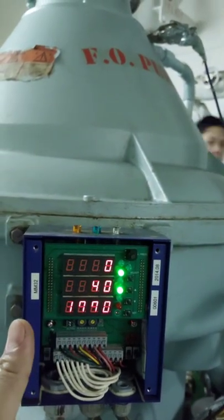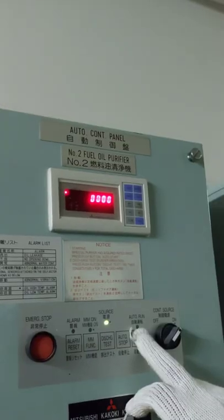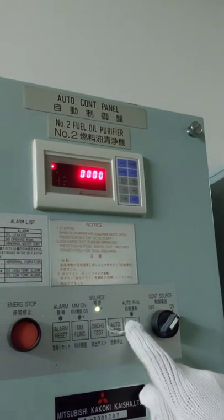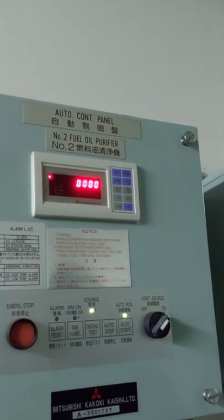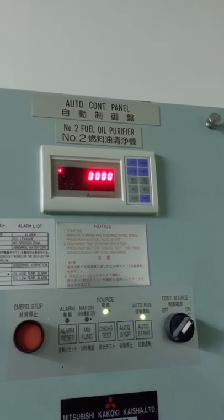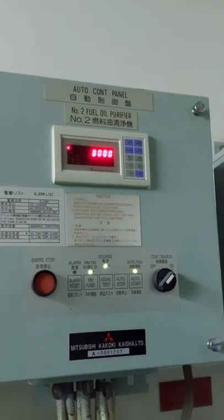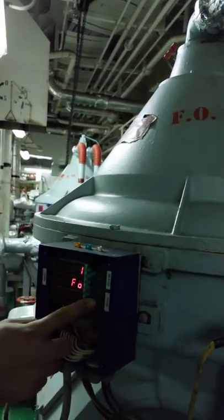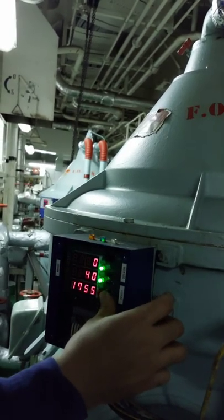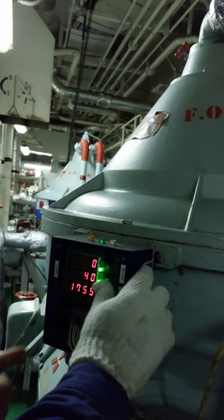The RPM is now 1770, which is the rated RPM. On the auto control panel, you can press the auto start button. By pressing the auto start button, the purifier goes into its sequence — the filling of water, discharging, and after that the feeding process. On the multi-monitor panel, put it on pressure mode so you can monitor the feeding and discharge pressure.